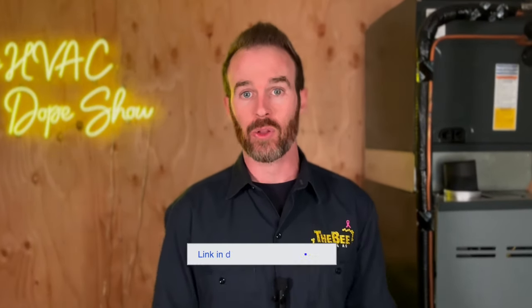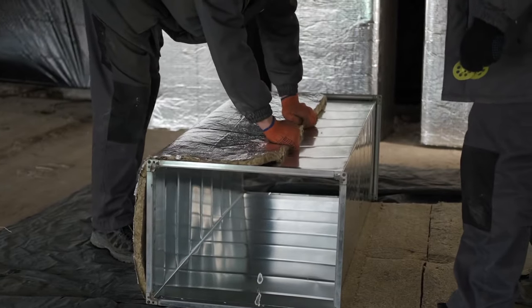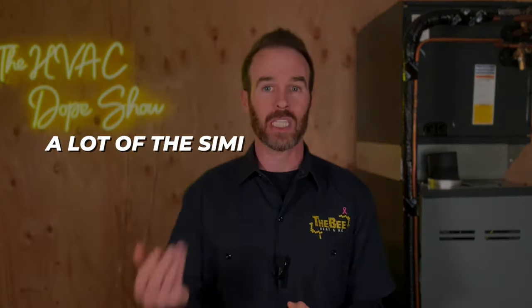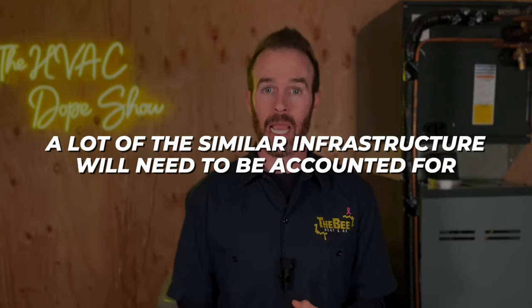At the end of this video, there'll be a link to another video about adding air conditioning to a home that has ductwork but might have never had air conditioning before. So make sure you check that video out next. Even though that video is catered to a home that has existing ductwork, there's still relevance for homes without ductwork because a lot of the similar infrastructure will need to be accounted for.